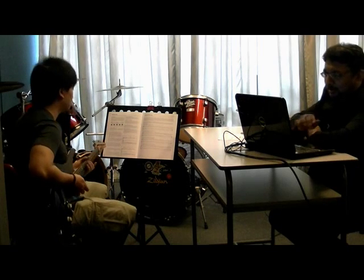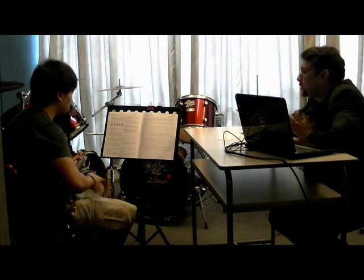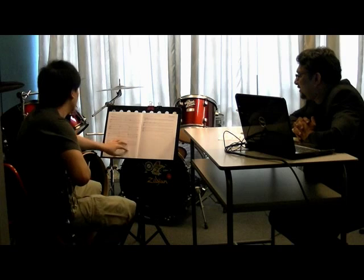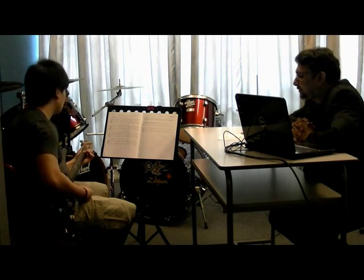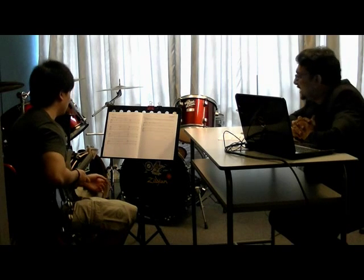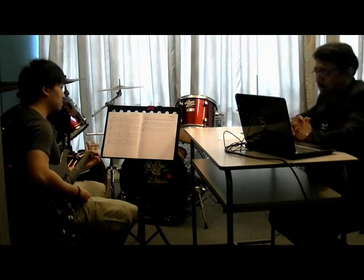Okay, thank you. So, let's move on to Group B, the chords. Can you play for me a C major chord? Just one struck, C major. Okay. And can you give me an E minor 7? Thank you.